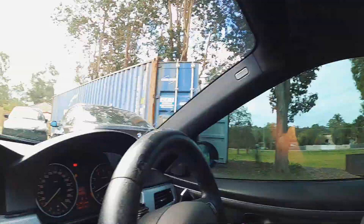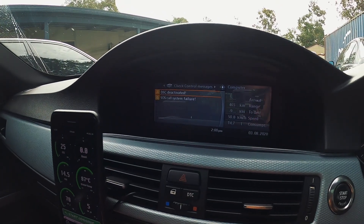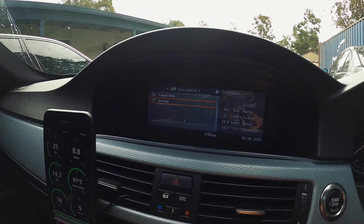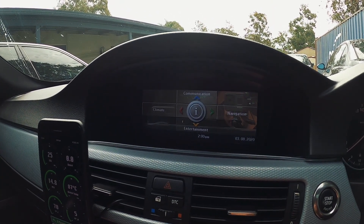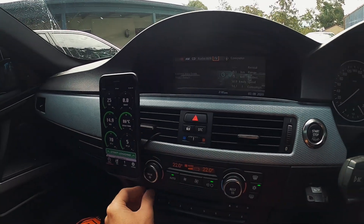In other news, you might have seen at the start of the video — SOS system call failure. That started playing up, and now I can't select audio or TV and there's no sound. So we've got something else to diagnose. BMW life. Let's get inside and check the JB4 logs.